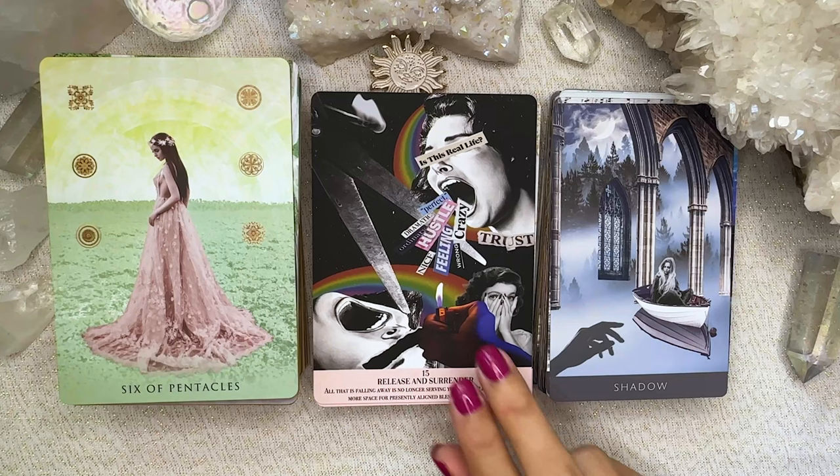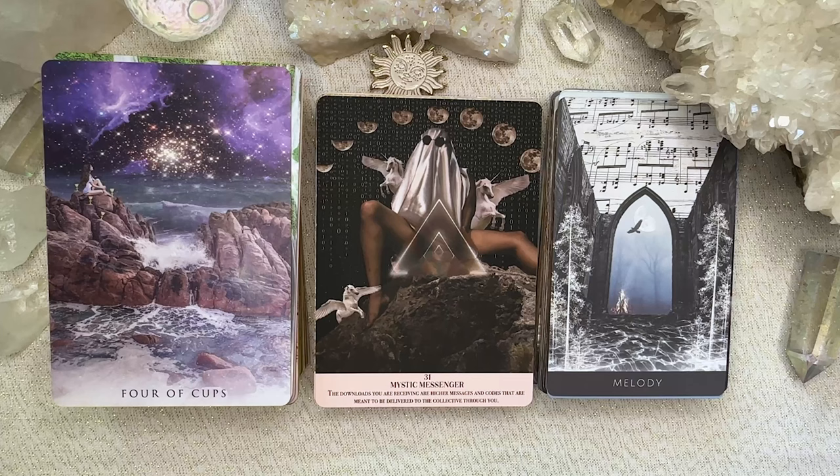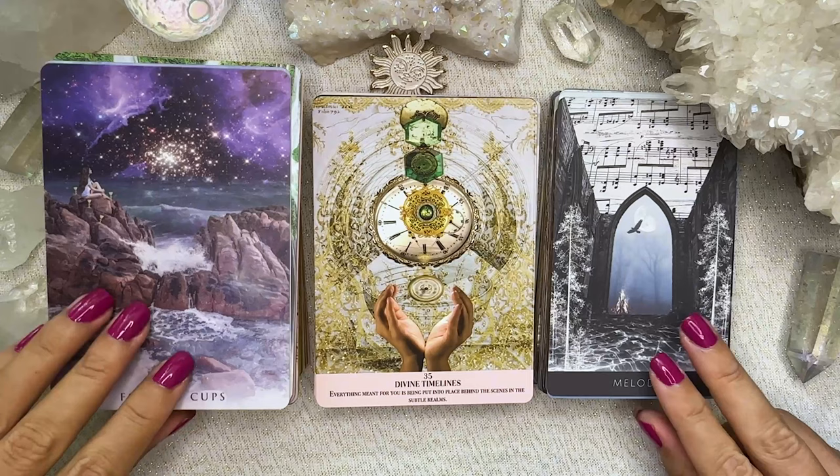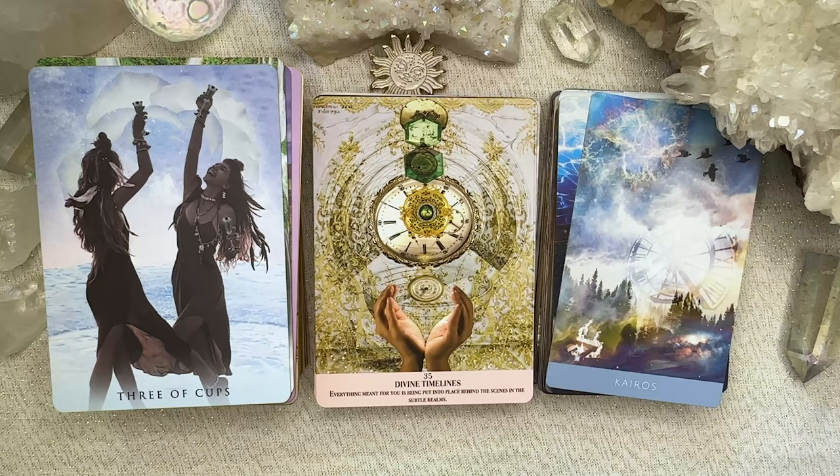I do like the space element — I'm a bit of a space girly so I love this card, Mystic Messenger. I don't know what it is with the lady in the satin sheets and the sunnies with the triangles and the moon and the pegasi and the binary code in the background, but I just like it. This is one of my favourite cards in the deck. So there were some I love, some that were really cool, and some that are a bit meh.